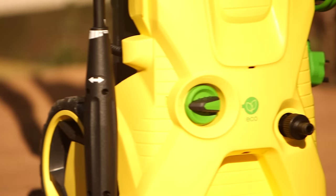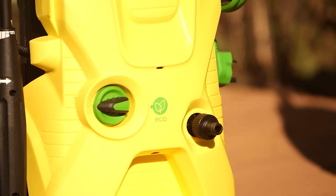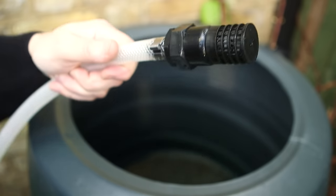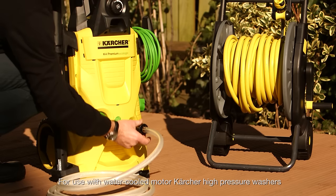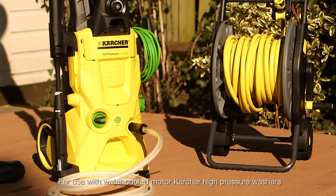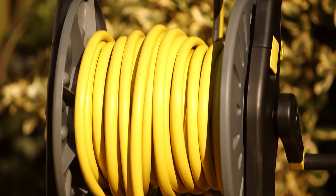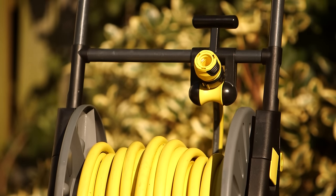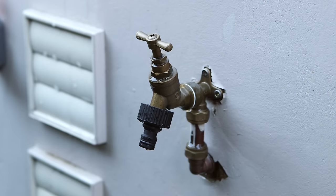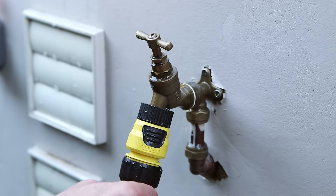Every Karcher pressure washer comes supplied with a standard hose pipe adapter. But if you are drawing from a water butt, the suction hose and filter kit screws directly onto your machine. A mains fed garden hose pipe should be at least 15 metres long — this will help give you an even supply. Use a free flowing hose pipe adapter on the end of your hose.